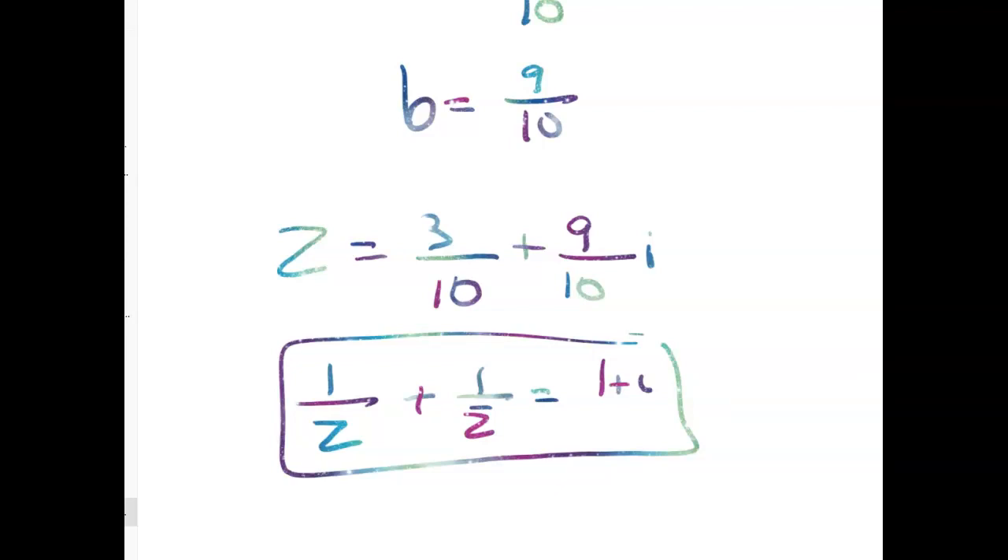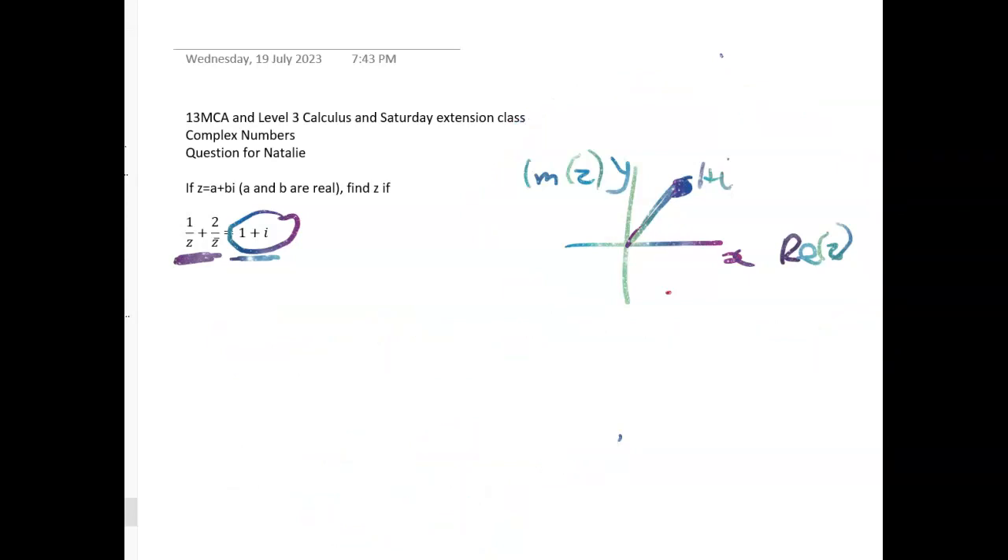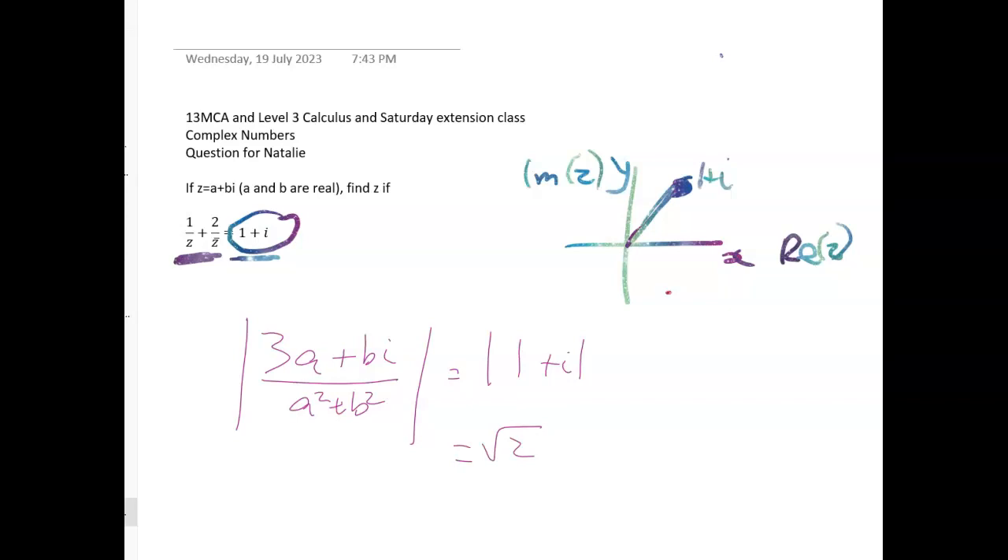I just think it's sometimes hard to see when you've gotten right through the question — but here we really are looking for a unique numerical value of A and B. The other way you could think about it, which is what I tried first when I was getting stuck, was working with the magnitude: the magnitude of 3A plus Bi over A squared plus B squared equals the magnitude of 1 plus i, which is root 2. That works as well, but it's a much messier approach. Thanks for watching — hopefully if you're in my class you found this okay. Let me know if you have more questions on complex numbers.